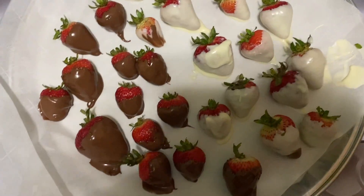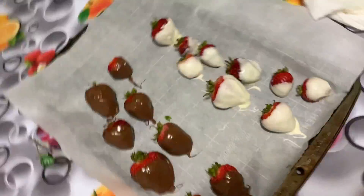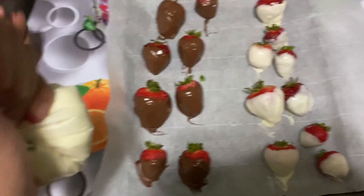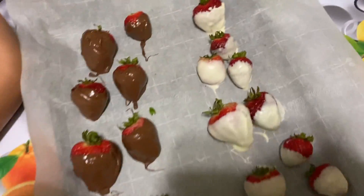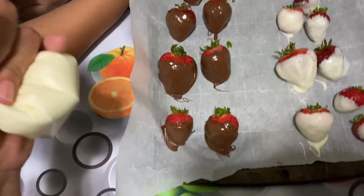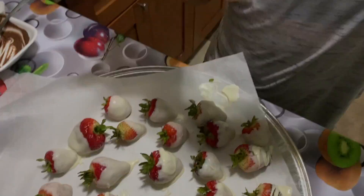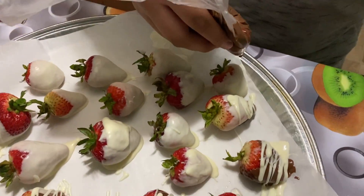We're here again and we're going to decorate them — we're going to put white chocolate on the chocolate covered strawberries. I put the white chocolate in a bag and we're just going to slowly do lines on them. Here's Alfredo — he's doing the white ones with chocolate.